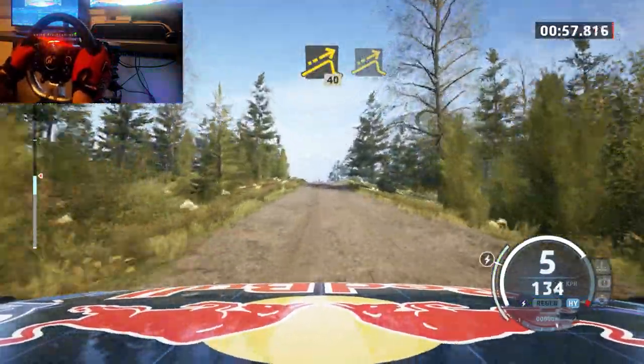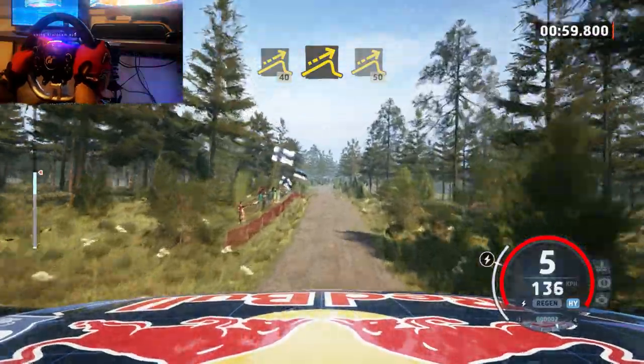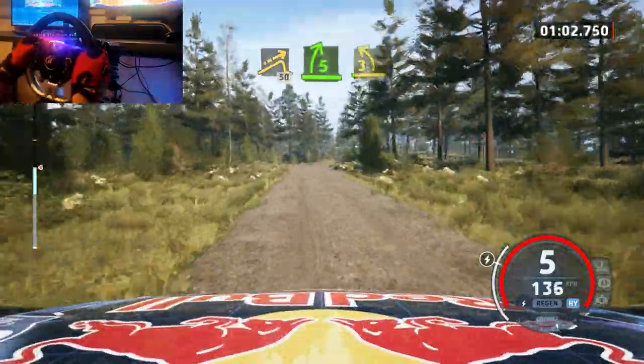Left of a big jump, 40, jump, and small jump, 50, 5 right, tightens to 3 left at the crest.